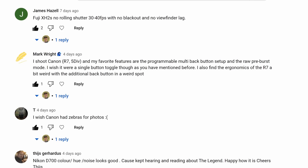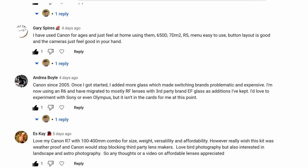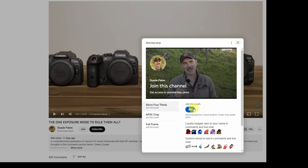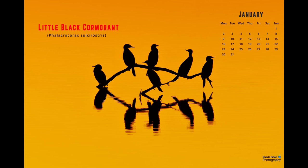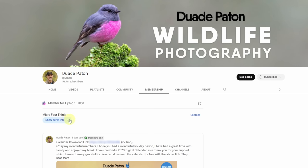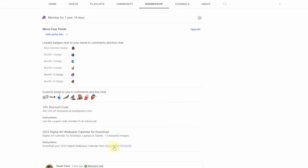If you see a little bird next to a name in the comments, that means they're a member of the channel. A member supports me to help make these videos — it costs less than a cup of coffee per month. You get that emoji, access to the 2023 digital calendar with 4K high quality images you can download for your laptop, PC or tablet. If you like the video, give it a thumbs up, and subscribe if you want to see more of these types of videos. Until the next one, take care — happy birding, see you later.